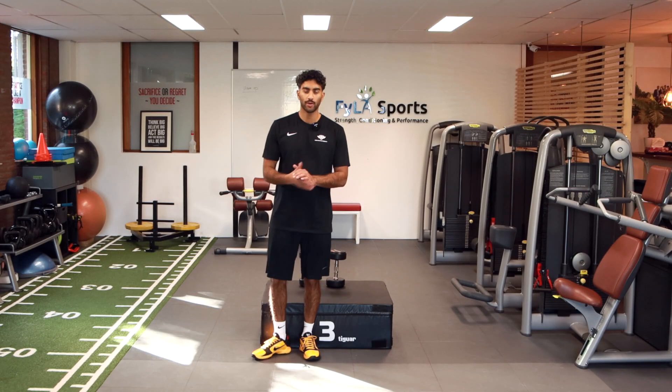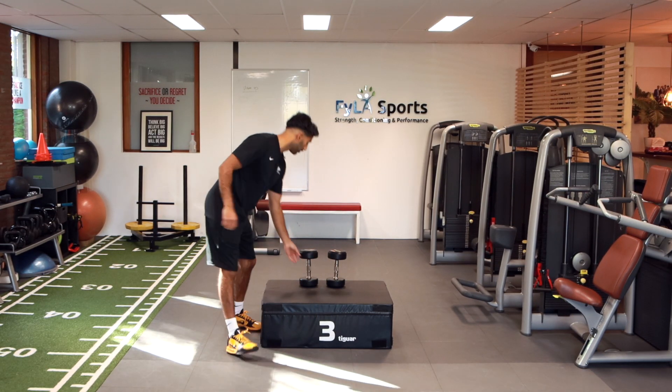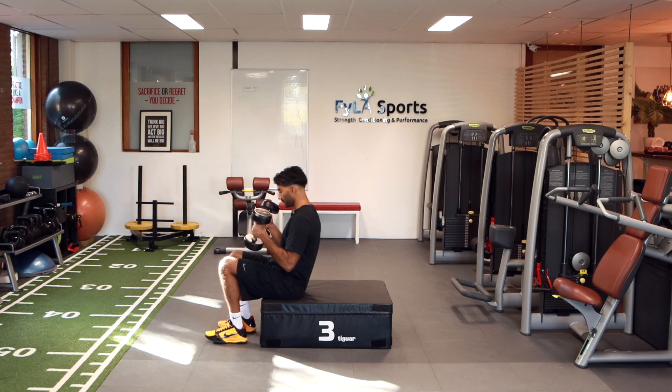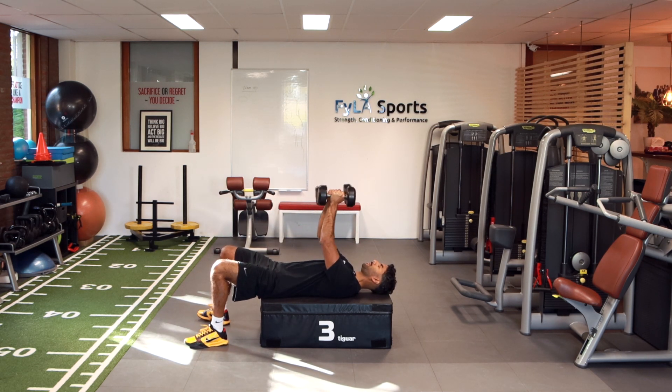In today's video I'm going to show you how to do a chest fly with dumbbells and a close grip press. You're going to need two dumbbells. Ideally you would like to use a bench in a laying position. My starting position is going to be up here.